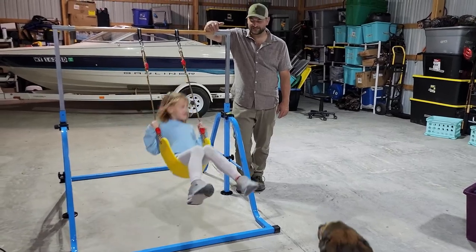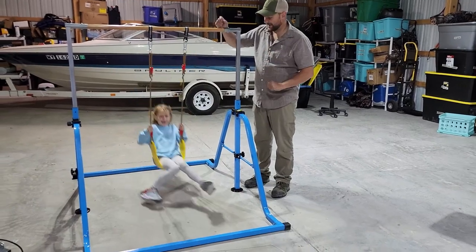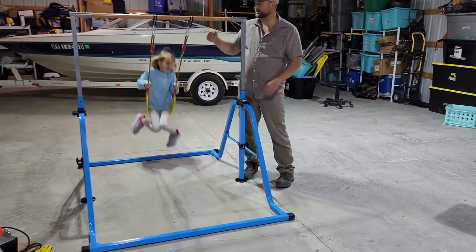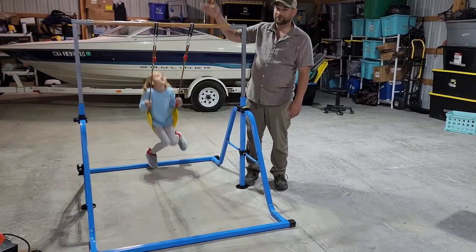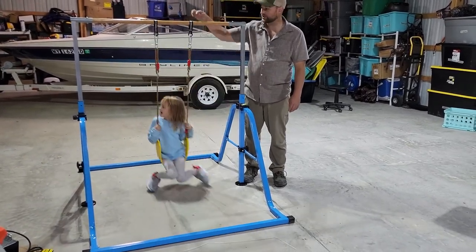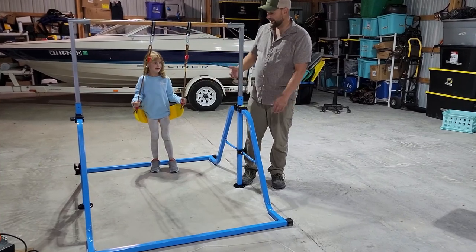My name is Steven and today we're taking a look at this awesome gymnastics apparatus. My daughter absolutely loves this thing. Not only can you use this wooden leg bar to do spins, flips, and pull-ups and gymnastics, but you can also put these straps on — they come included — with a carabiner, on this beautiful swing.